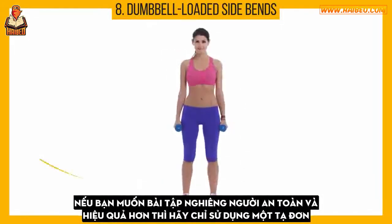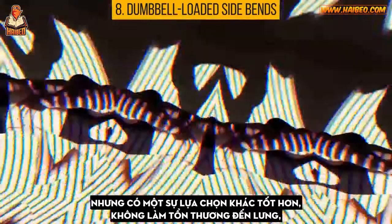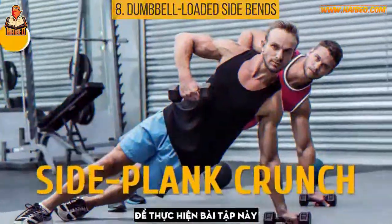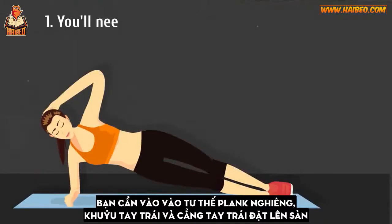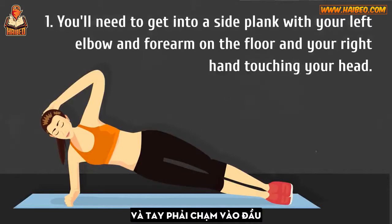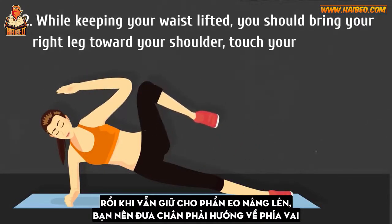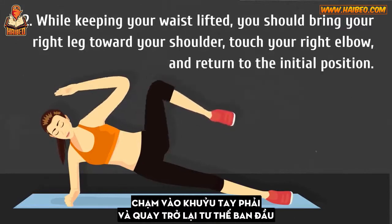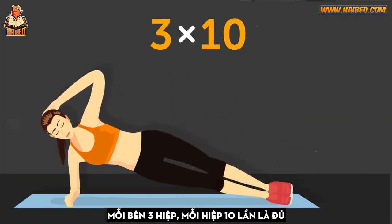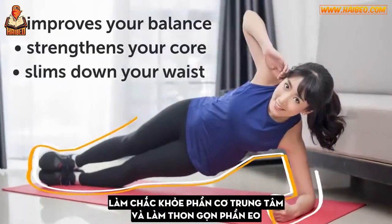If you want to make your side bends safer and more effective, use just one dumbbell. But a much better option that won't be potentially risky for your back is the side plank crunch. Get into a side plank with your left elbow and forearm on the floor and your right hand touching your head. While keeping your waist lifted, bring your right leg toward your shoulder, touch your right elbow, and return to the initial position. Three sets of 10 reps on each side will improve your balance, strengthen your core, and slim down your waist.